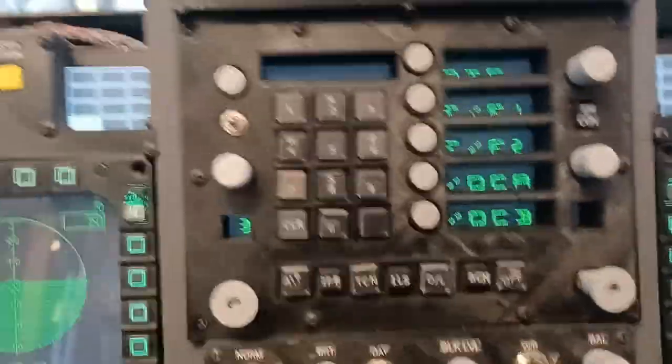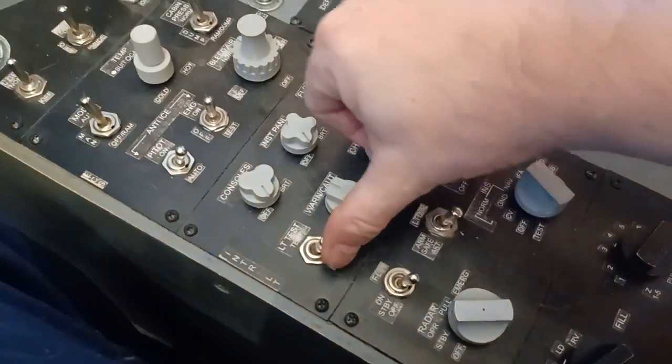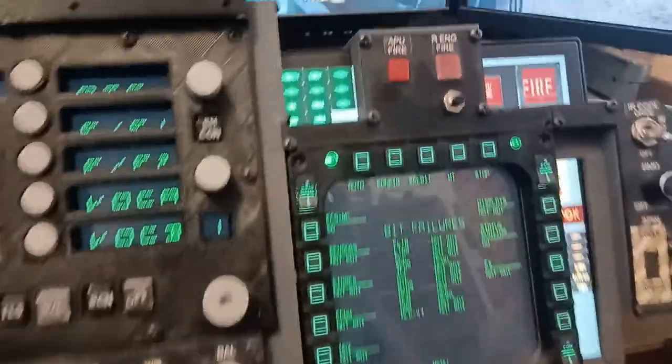And all the warning lights — we have a test switch for the warning lights over here, and all the warning lights will light up.